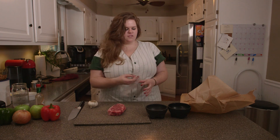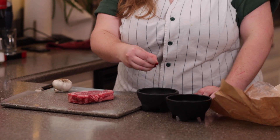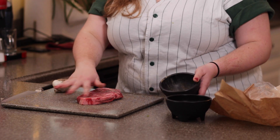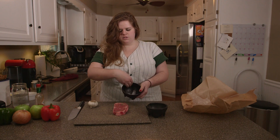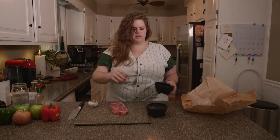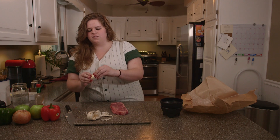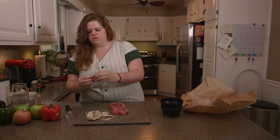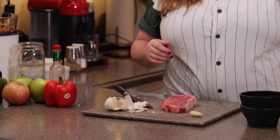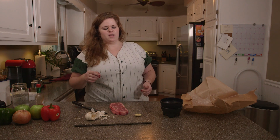A perfect steak doesn't take much. I'm gonna salt it with some pepper, put about one tablespoon of olive oil in a pan, and heat up a cast-iron skillet. Salt and pepper — just salt and pepper. I'm gonna crush a garlic clove and put the steak in the pan with some garlic. First we've gotta sear it on both sides for about three minutes each, then baste it with some butter and sauté it in the garlic.